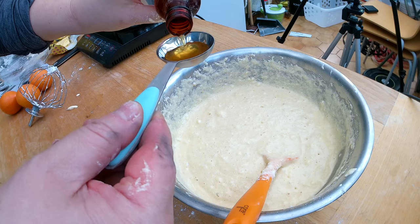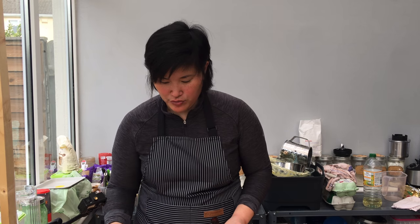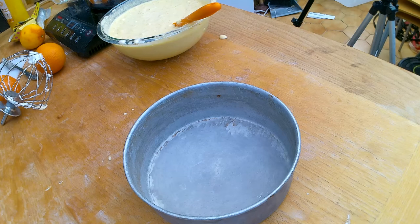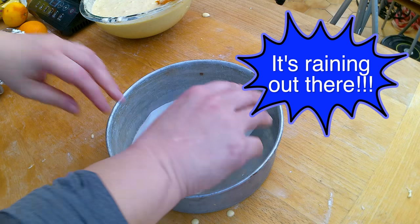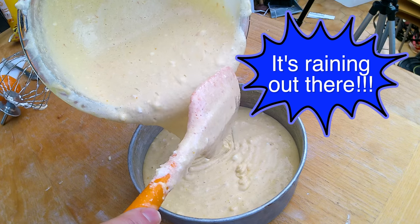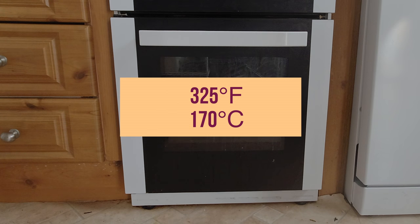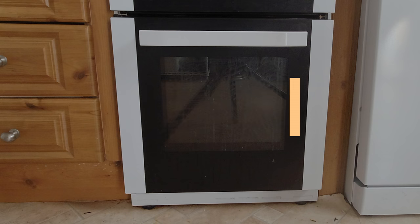The last step for a vanilla sponge cake is to add vanilla extract — anywhere from one teaspoon to one tablespoon, depending on how intense your extract is. I normally start with one teaspoon and increase to taste. Since I want a strong vanilla flavor today, I'm using one tablespoon. Now I take my eight-inch baking pan, put in a cake liner to prevent sticking, pour in the batter, and place it in the oven for 30 to 40 minutes at 325 degrees Fahrenheit, which is around 170 degrees Celsius.